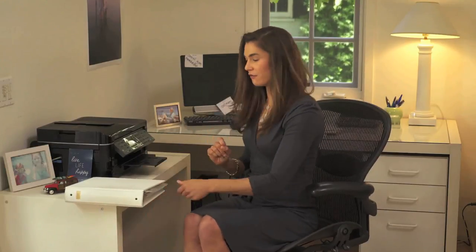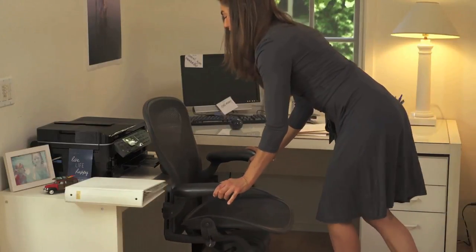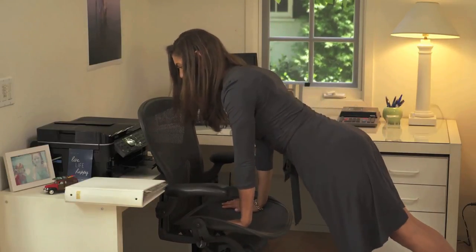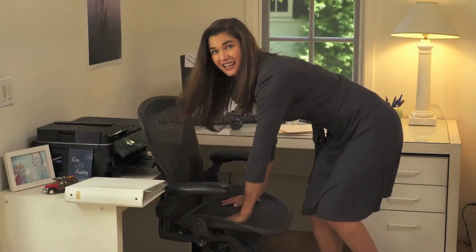The last exercise we can do for our abs and core at your desk is a plank. You're going to take that chair, brace it against something stable, put your hands down, and then elongate through that spine, pick up those belly button abs and squeeze. You can hold it for 30 to 60 seconds, whatever your preference is.